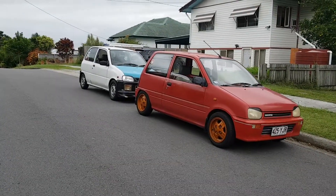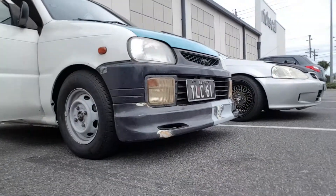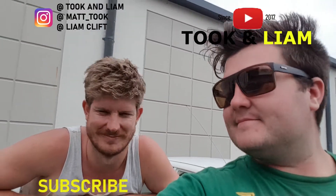Go Hats boys. Thanks for hanging out with us again on the Took and Liam show — this one was very sporadic. We didn't do much, but we got the world's most leery lip on the car. Look out. That's a lot of lip. See you on the next one — like, subscribe and comment, do all those things. See you later.